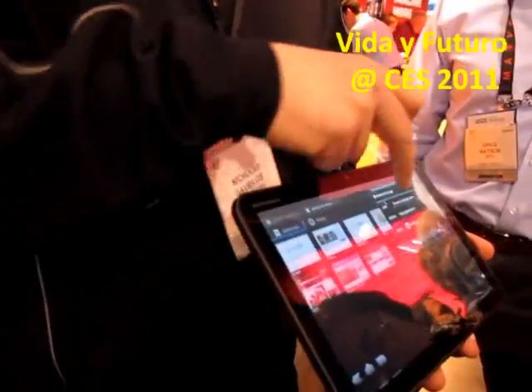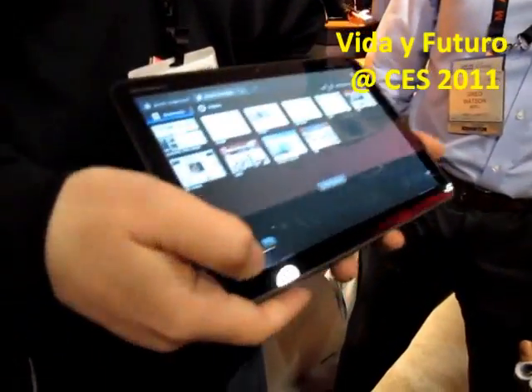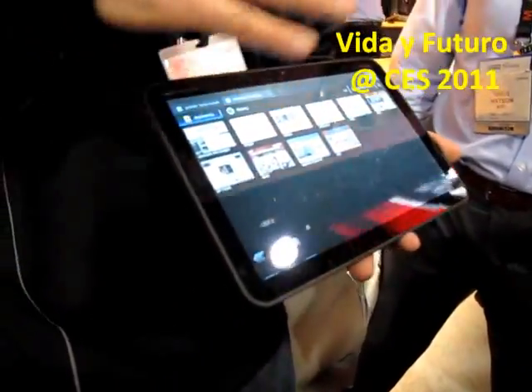You go into that and you see the incognito mode right there. You see the browser's redone — 3D layout. Very, very cool.